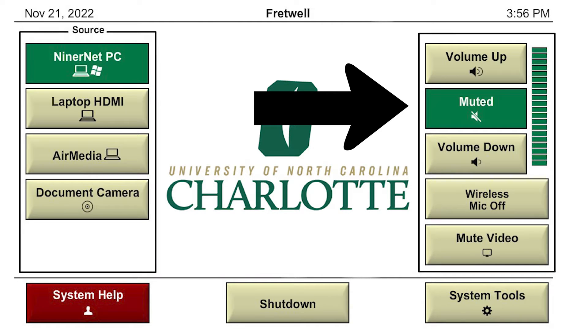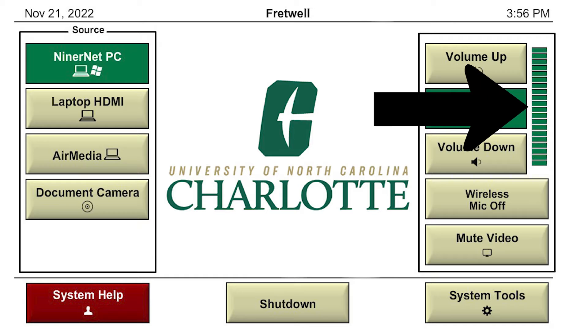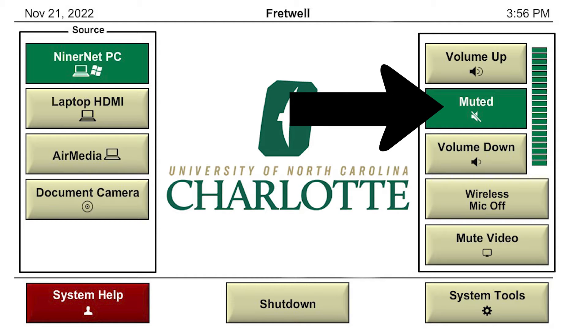On the right side of the screen you will find the volume controls. There is a green meter on the side that will move up and down to indicate the volume of the computer. You can also mute the computer by pressing the mute button.